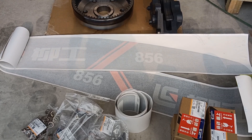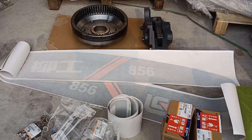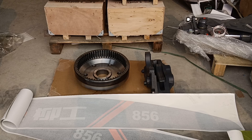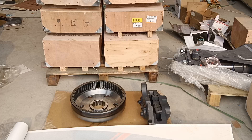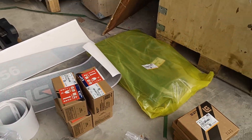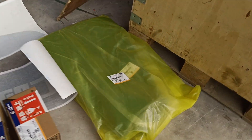Hi, this is Shen from LEGO Machinery. Today I want to show you some spare parts for the Liu Gong Wayloader A56. As you can see here, we have stickers, an internal gear, the clamp assembly, and also this tire and inner tire.